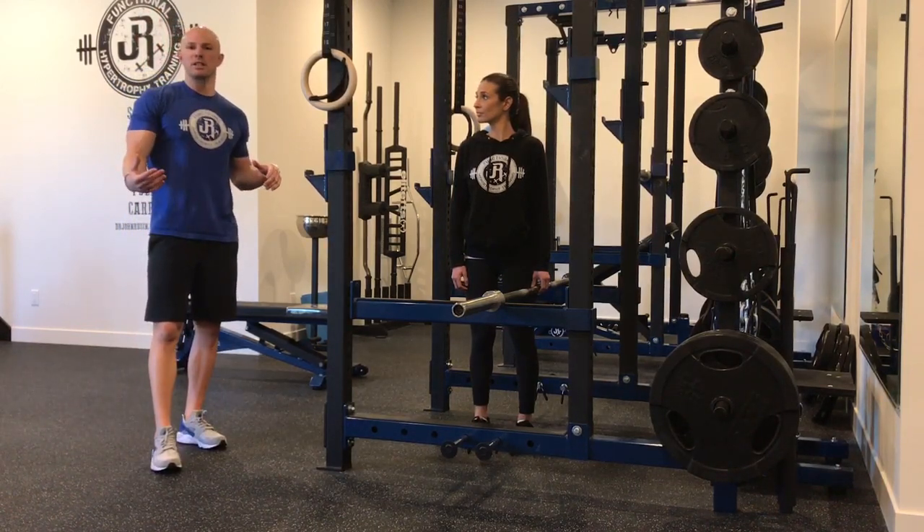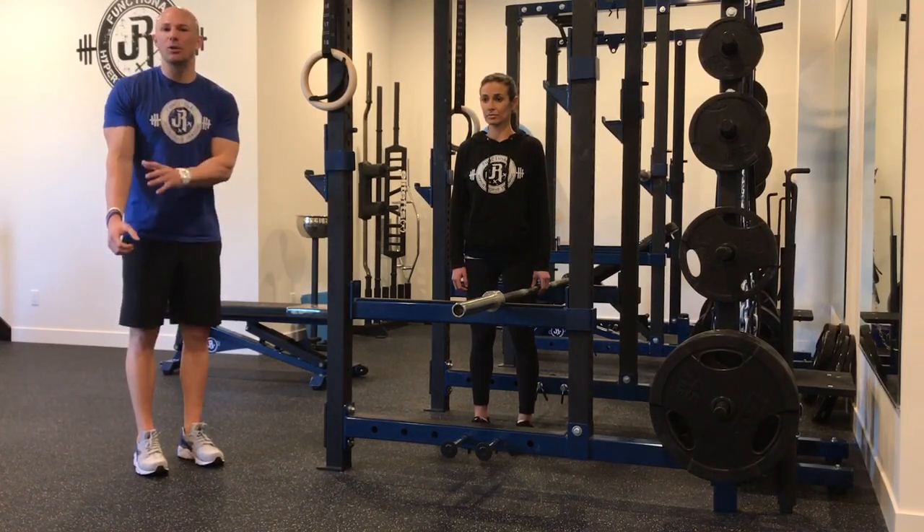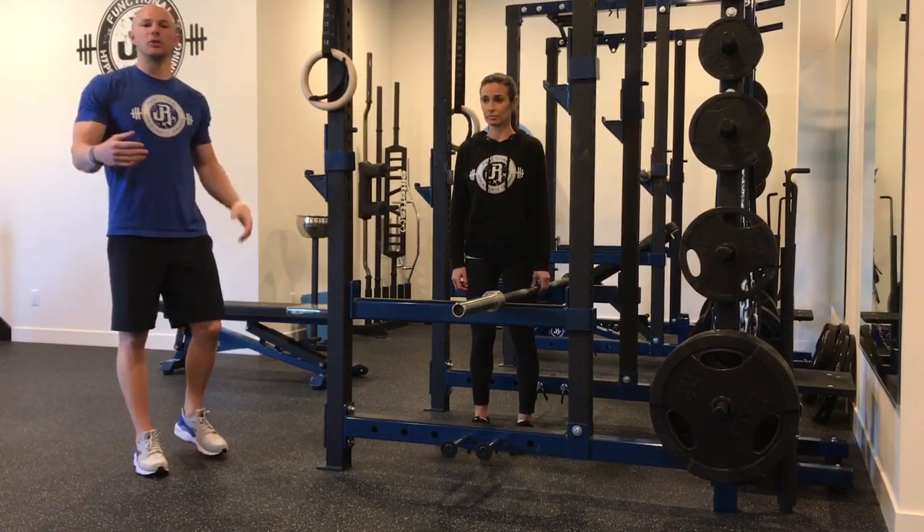If you're looking for a performance metric, relative strength-wise, if you can hold a 20-second hold with body weight in your hand, that's going to be a gold standard metric.